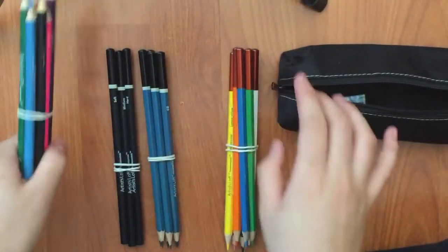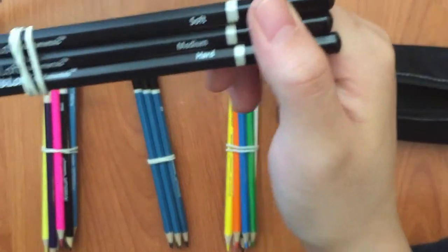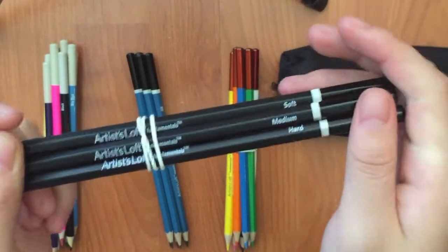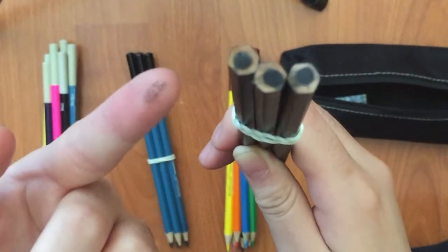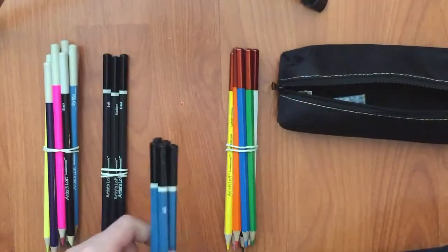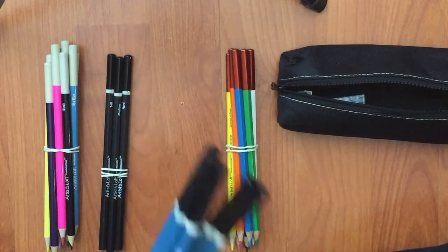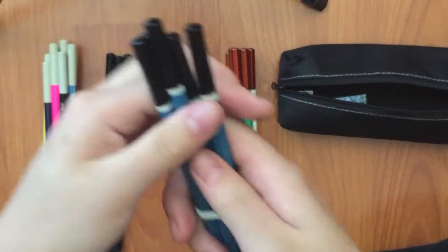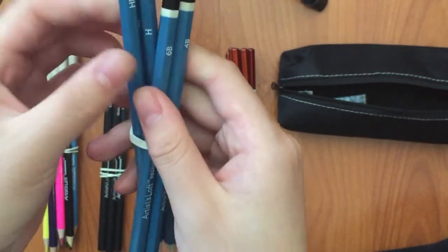That's the first group. The second group I'm pretty sure is charcoal — there are three different types. I haven't used charcoal before, surprisingly, but I'm guessing it is because it messed up my finger. And we have some basic sketching pencils of a few different sizes. They do come in larger numbers if you buy them separately, but I think this is enough.